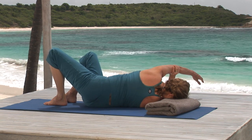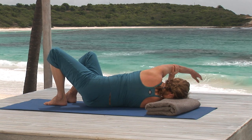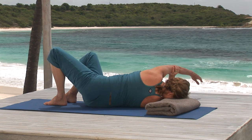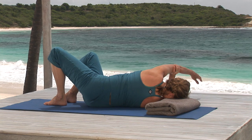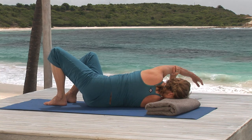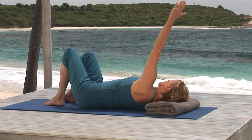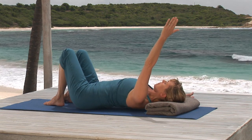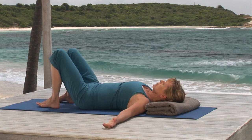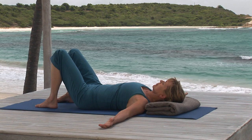Inhaling, bring your right leg up to the original constructive rest position — knee up, foot flat — but again, keep the twist. Your left hip does drop toward the floor, but you also continue to pull gently on the left arm, so that as you now release your grip, you can stretch the arm up and out to the side, bringing it slowly to the floor. Feeling how wide and open the left side of your back body feels.